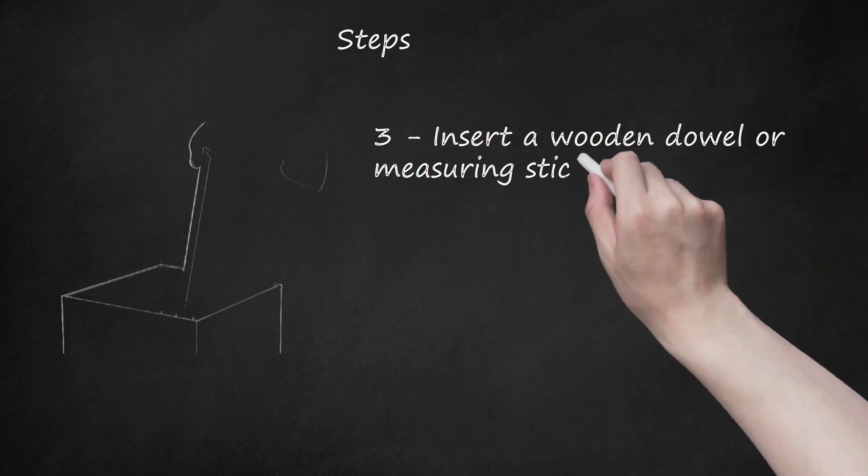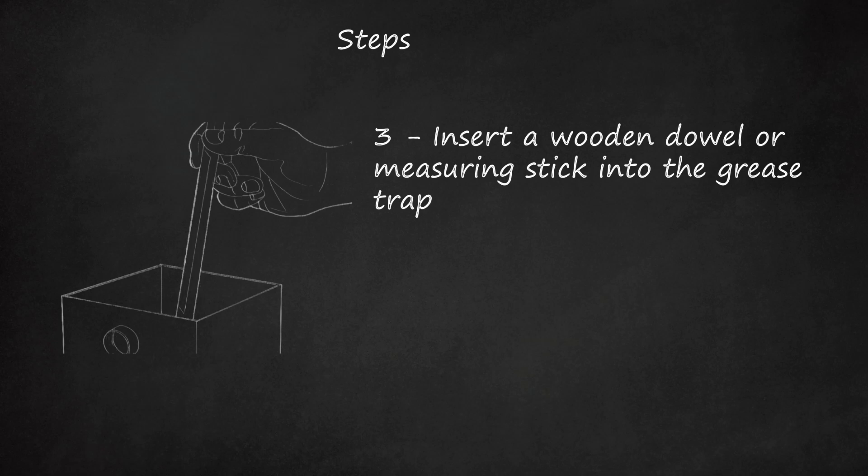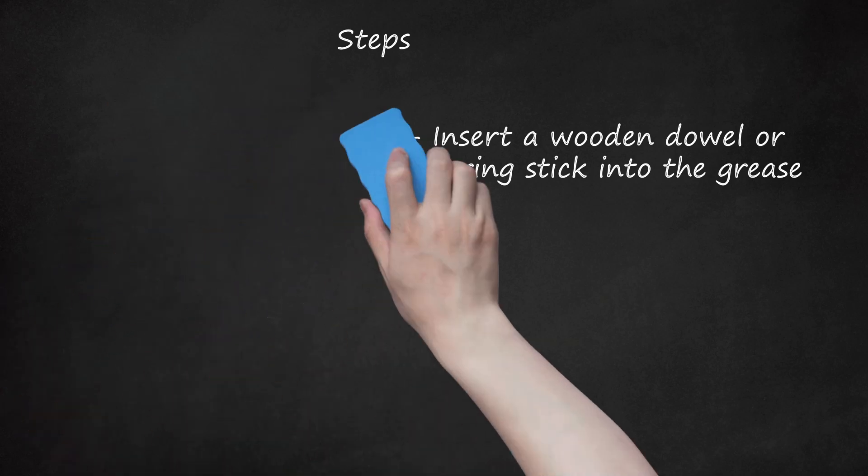Insert a wooden dowel or measuring stick into the grease trap. Gently guide it to the bottom of the trap and swirl it lightly so that the grease and oils mark the dowel. This can provide you with a guide to how much debris is in the trap. Remove the dowel and use a tape measure to determine how many inches of waste are present. Record the results in a FOG (Fatty Oils and Grease) Pump-Out Report, which is issued by the Environmental Protection Agency (EPA).